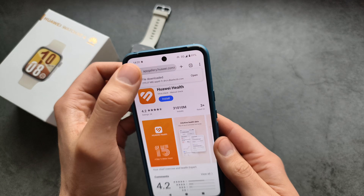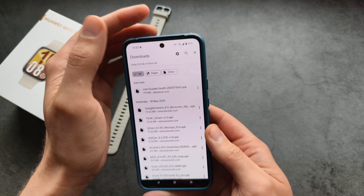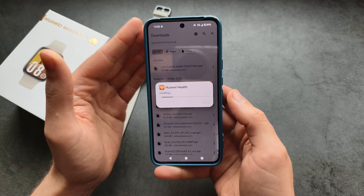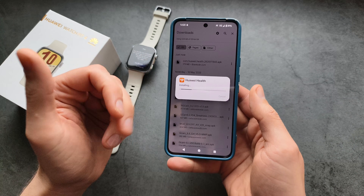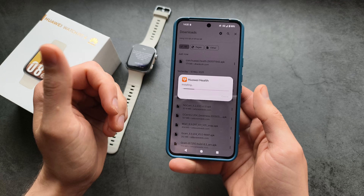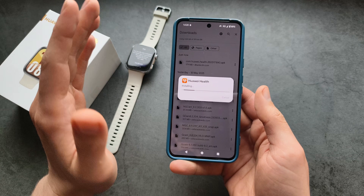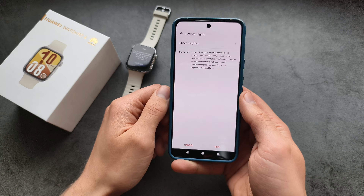Now that we have the app downloaded, let's open it up. On some phones, it might ask you to enable installation from third-party apps, so it may show you a pop-up — simply accept that. Then click Open.